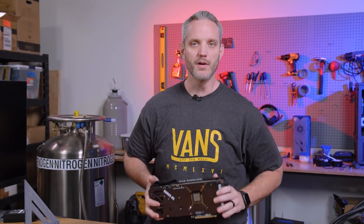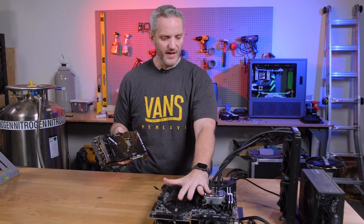It made it all the way to the Midwest without any damage whatsoever. This is my overclocking rig that I use for LN2 work — it's still taped to the table, so I figured I might as well use it.